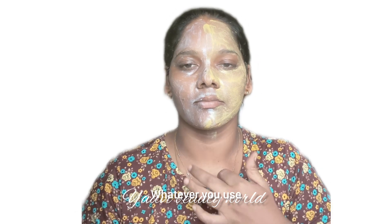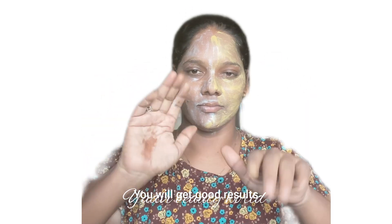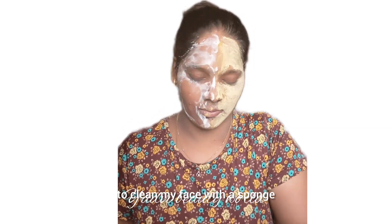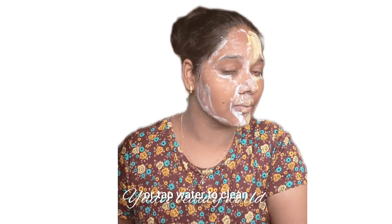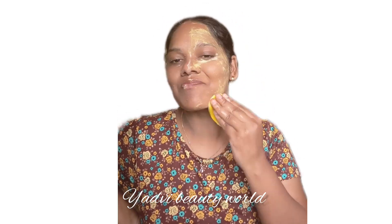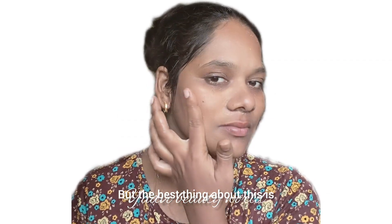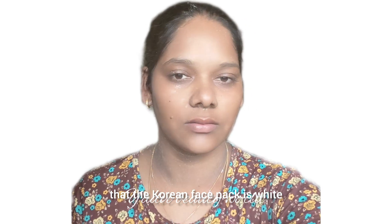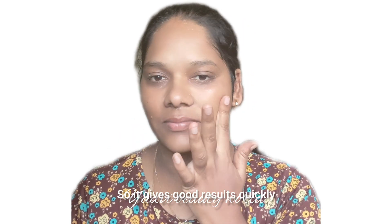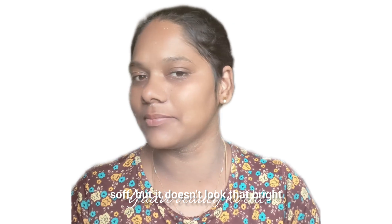Use the same quality product — the skin is white and bright. Apply the product for 20 minutes, then wash with normal water. Friends, here are the two face packs. This is the best result for the Korean face pack. Our Indian face pack is softer and brighter — so that is the secret result.